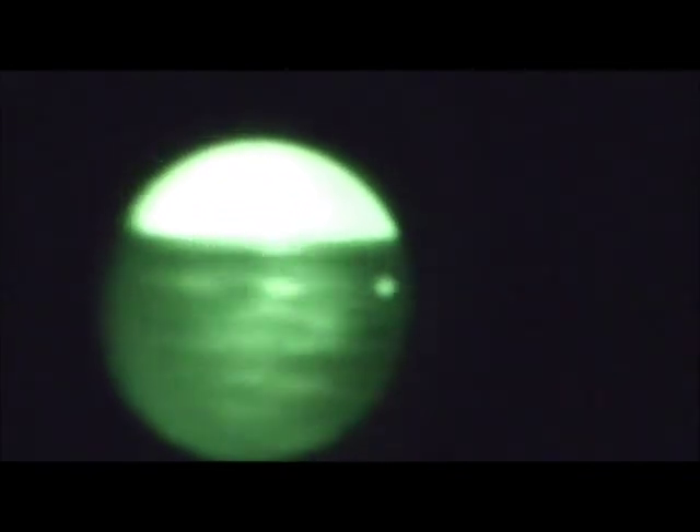The clip-on thermal imaging unit, the COTI, is available from JRHEnterprises.com. It's used with your PVS-14, PVS-7, or any of the more common military models. If in doubt, just email us with the model of your night vision unit and we'll figure out for you if the COTI is compatible with it.